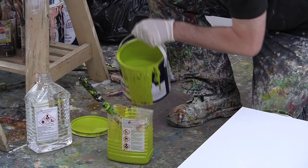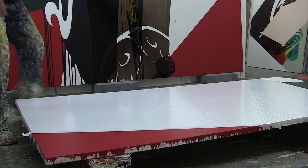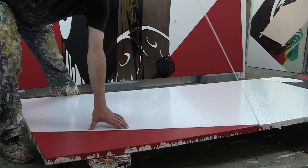I use household eggshell and gloss paints and floor varnish with coloured tints. I never use brushes to create shapes. All the hard, non-poured edges are made with the vinyl stencils or tape.